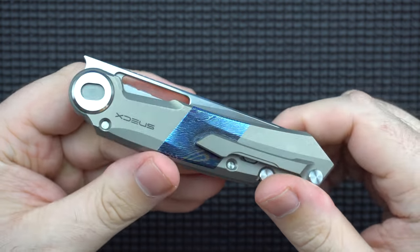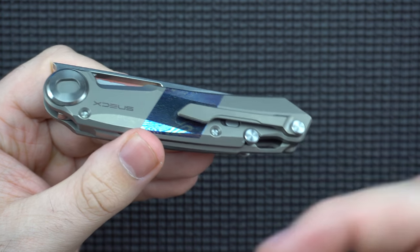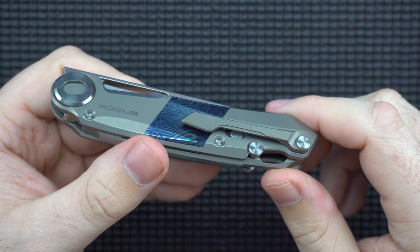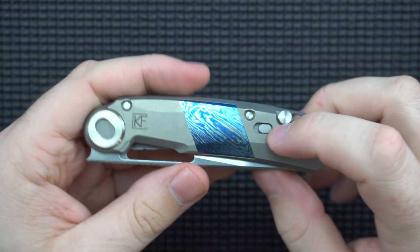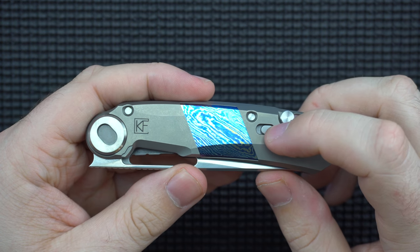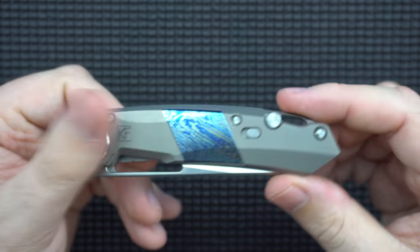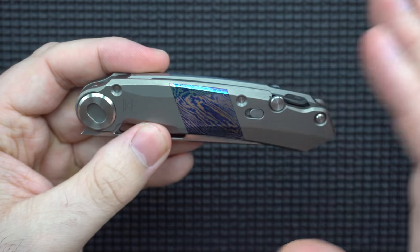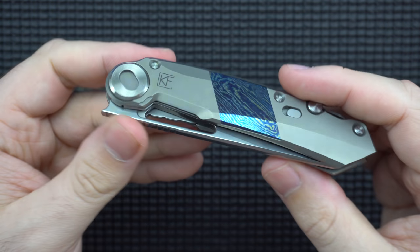Both of the lock bars come out very easily — there's nothing holding them in there. It's just a little hinge, you might say, that kind of locks them in place. So you could take the whole thing apart and put it back together with literally no tools whatsoever. You don't even need a credit card — you're using the clip for everything and it just kind of puzzle-pieces together.